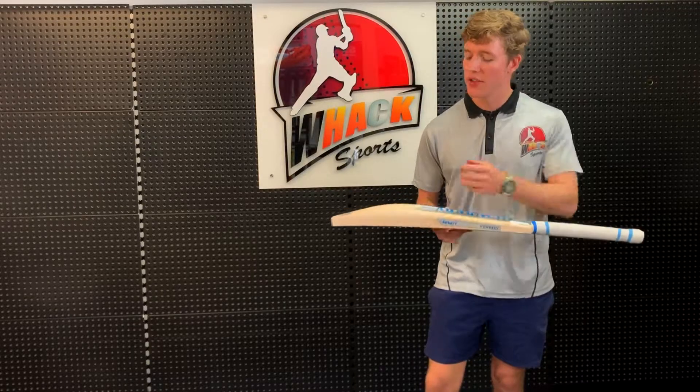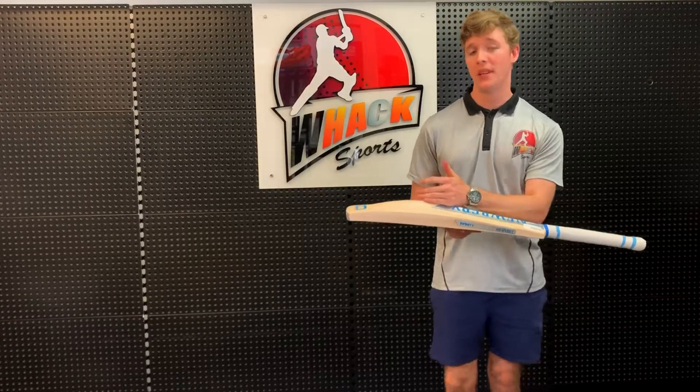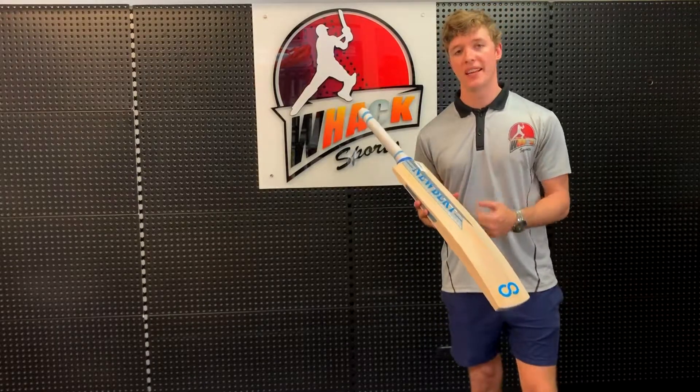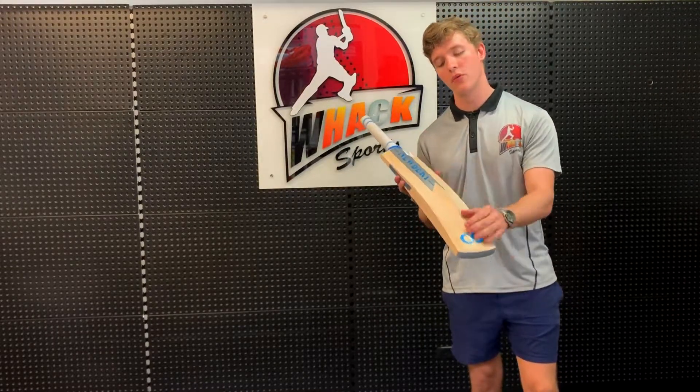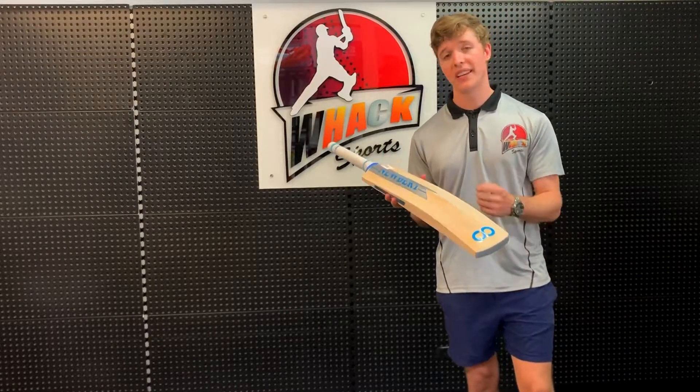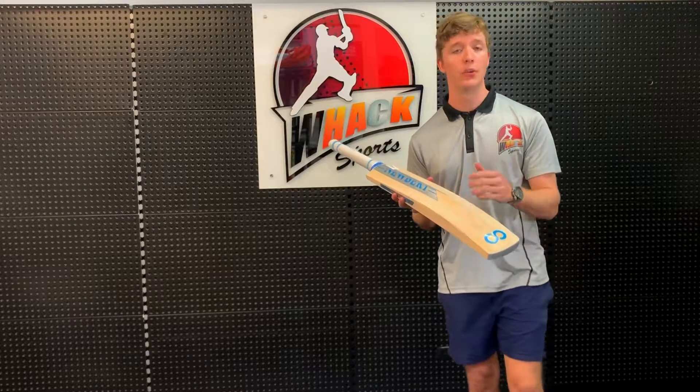It's got nice thick edges too, so a 38mm edge and a 64mm spine. Speaking of the spine, it's very similar to the Legacy Pro in that it starts nice and high and goes all the way through, almost to the toe — it just stops about an inch from the toe, whereas the Legacy Pro rounded off about two inches from the toe.